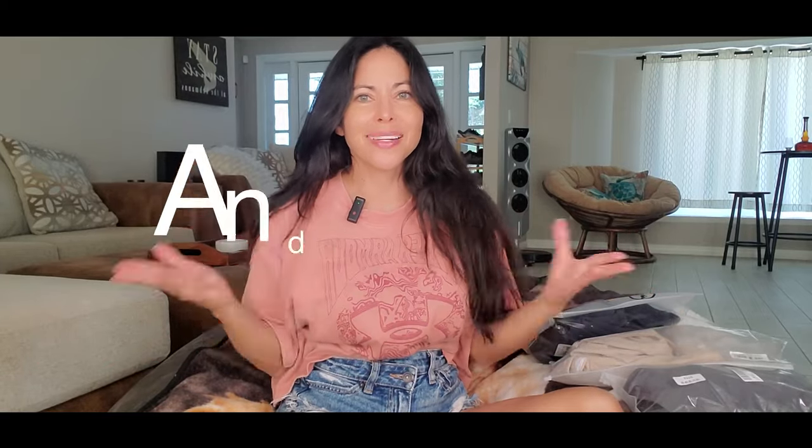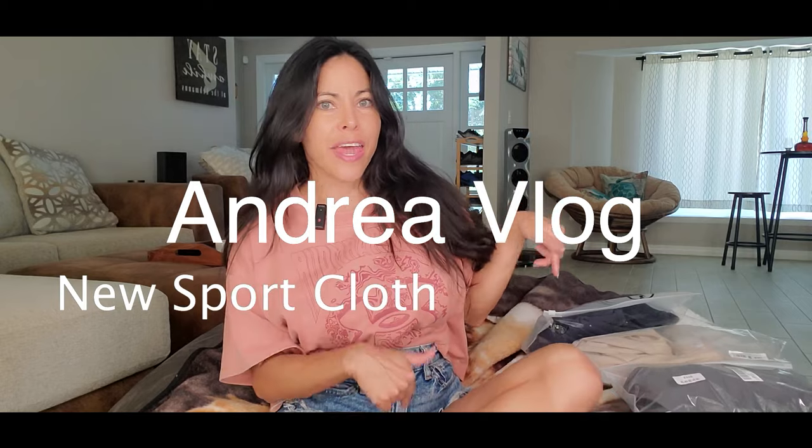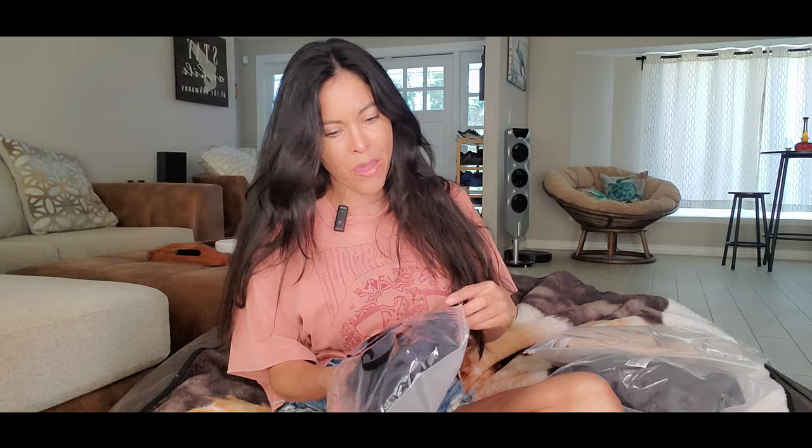Hey, hi everybody, welcome to my channel! Today's video I have some clothes from Amazon — all gym clothes.